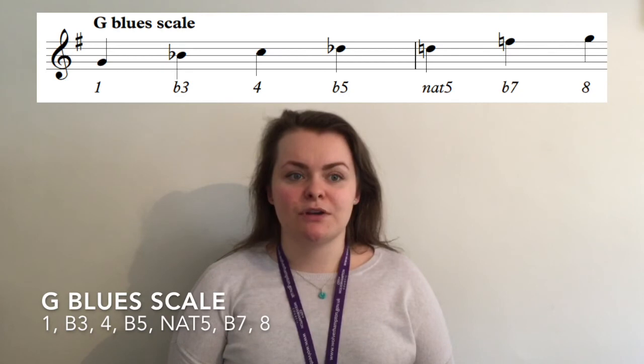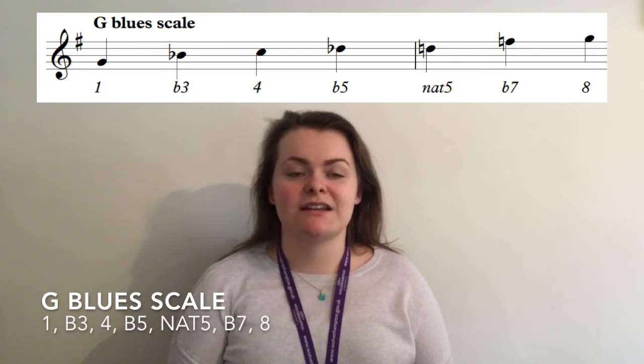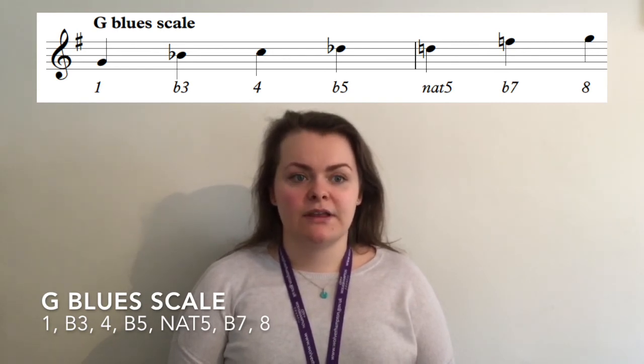To create the blues scale we take notes 1, flat 3, 4, flat 5, natural 5, flat 7 and flat 8 from the major scale. This means that the B becomes a B flat, the D becomes a D flat and the F sharp becomes a natural like before.